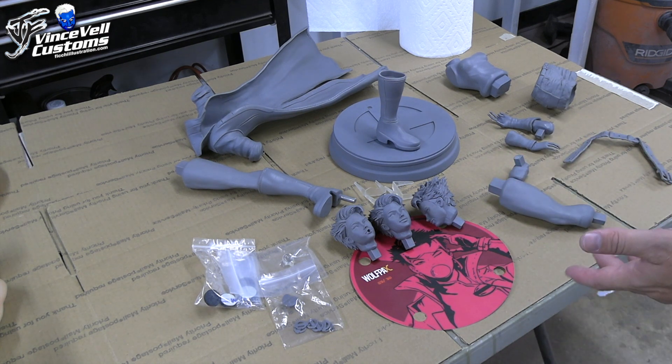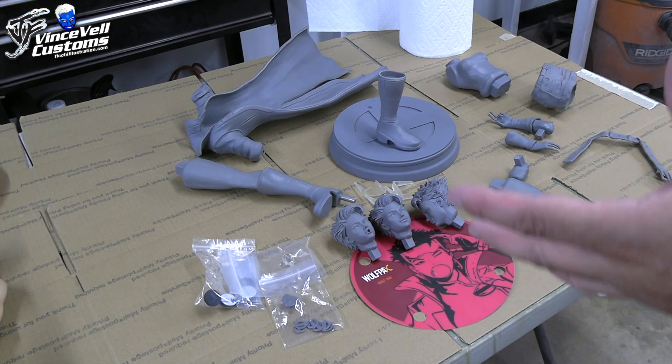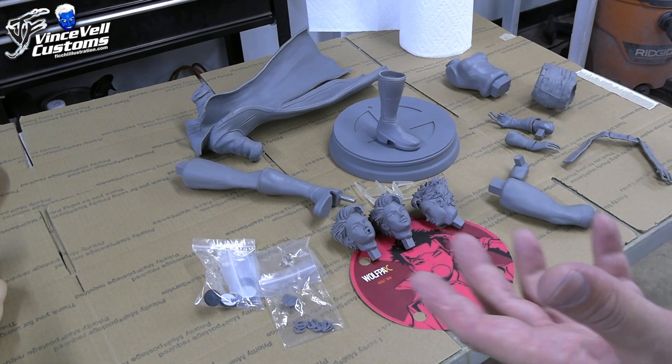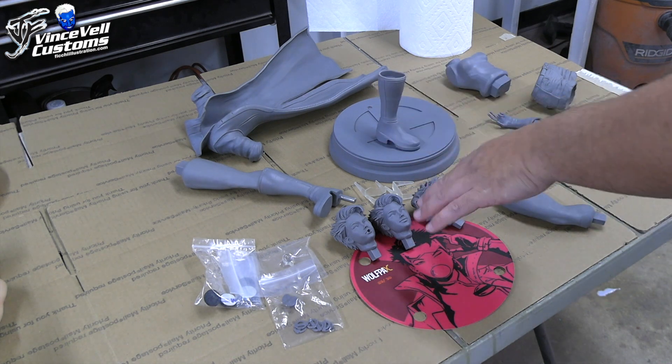There's only 30 of them made. So I'll just kind of give you an idea of what I'm doing with the kit and show you some parts. I looked it over real quick — it's a really good sculpt. If you're a Jim Lee Jubilee fan, this is kind of like the Holy Grail. It pretty much looks like she stepped out of the comic and it should be pretty fun to paint up. She comes with three heads.